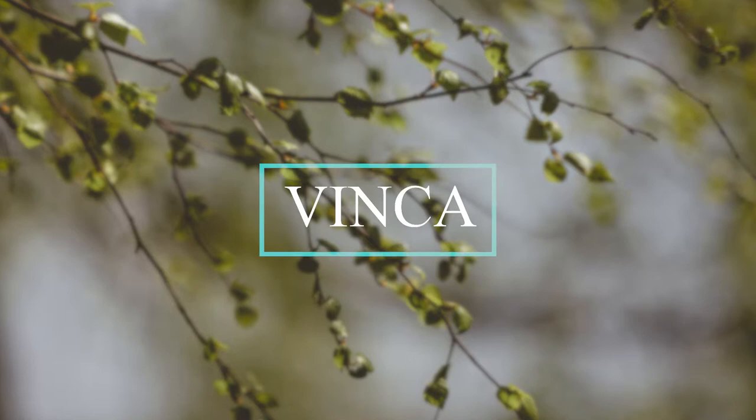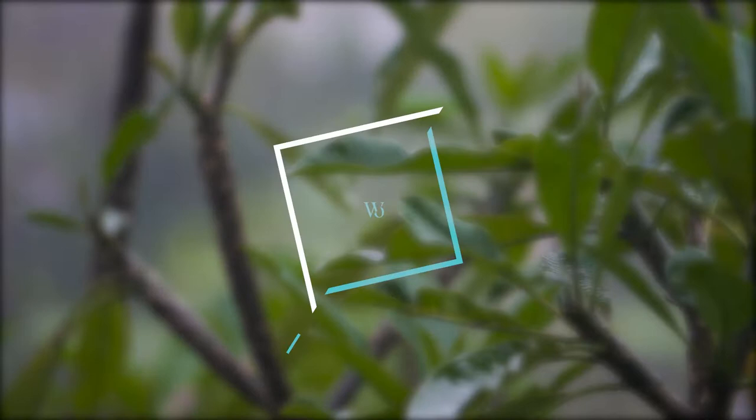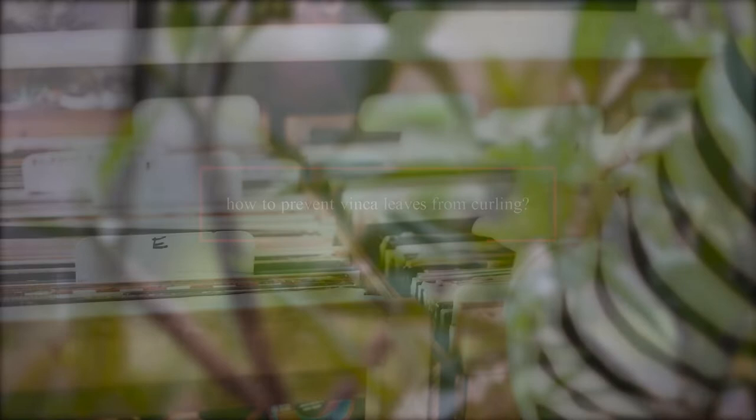Vinca has shown great health benefits. It boosts memory and is anti-cancer. If you have planted vinca plants, you may have noticed that their leaves tend to curl up. Leaf curling is one of the most common problems associated with these plants. Why do vinca leaves curl, and more importantly, how to prevent vinca leaves from curling? Let's dig deeper without any further delay to get all your answers.